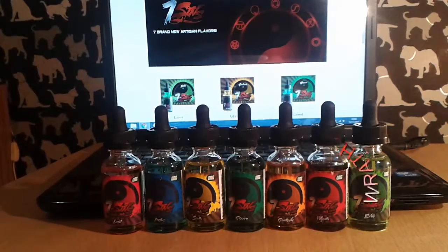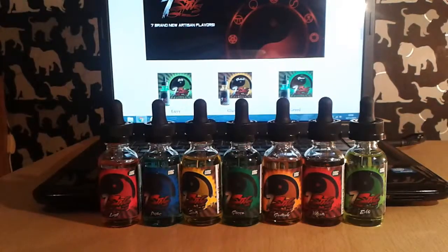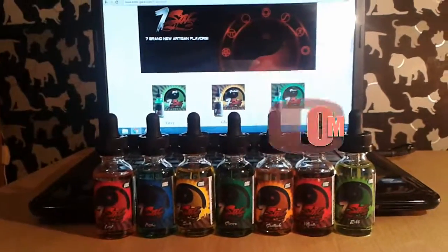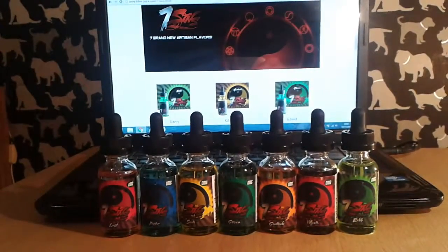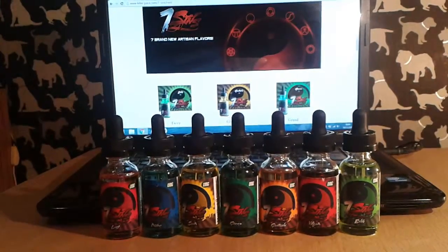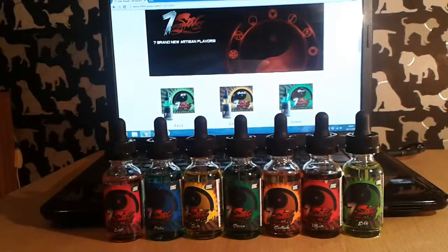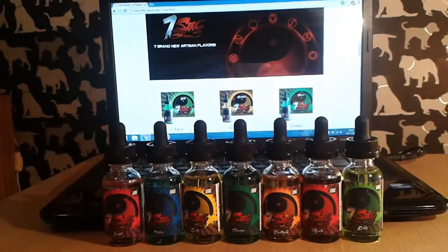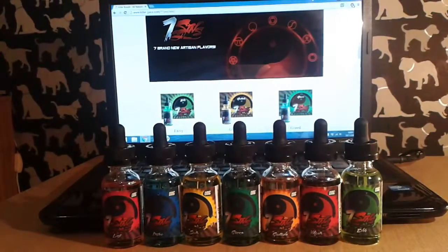Then there's Pride, which is bilberry pie; Sloth, which is pineapple, tropical fruits, white cake and lime; and Wrath, which is raspberry, blueberry and custard danish. You can check these out at www.killerjuice.com. The company is from Troy, Michigan, USA. They do 35ml for $15.95 and 60ml for $25.95. Nicotine levels range from zero through to 24 milligram. They're pre-steeped high-VG blends.